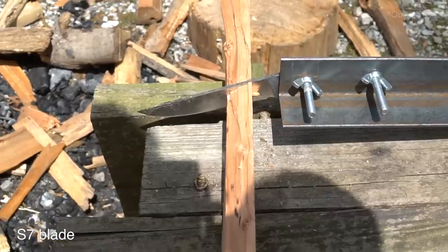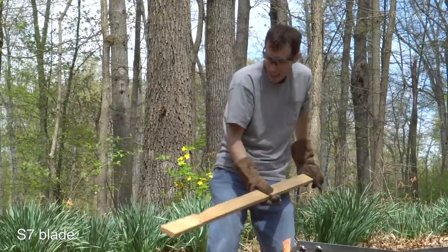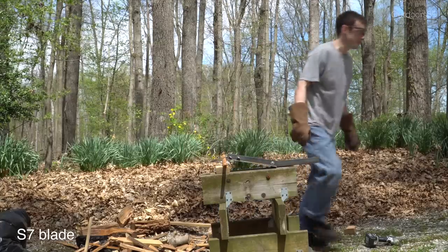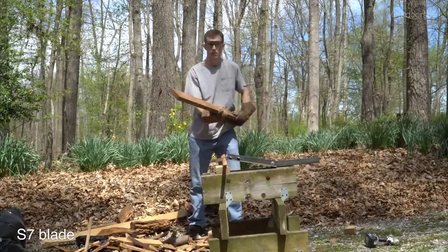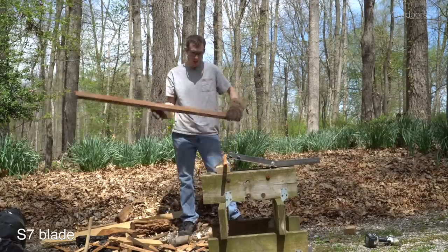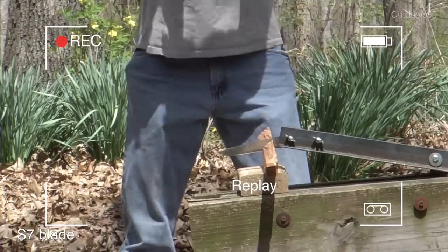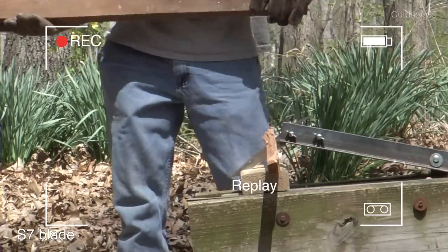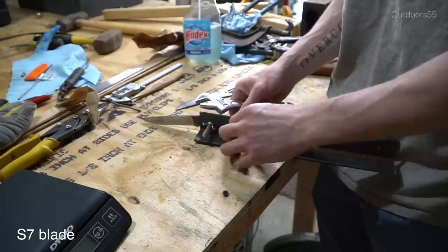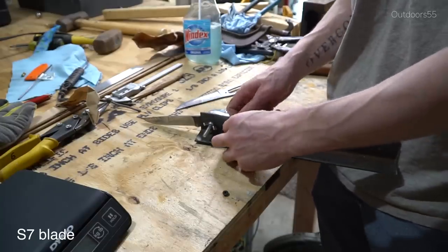There's the first hit - blade didn't break. There's a piece of hardwood - this won't break. Right there - I think it kind of goes to show you just how absolutely ridiculously tough this steel is.